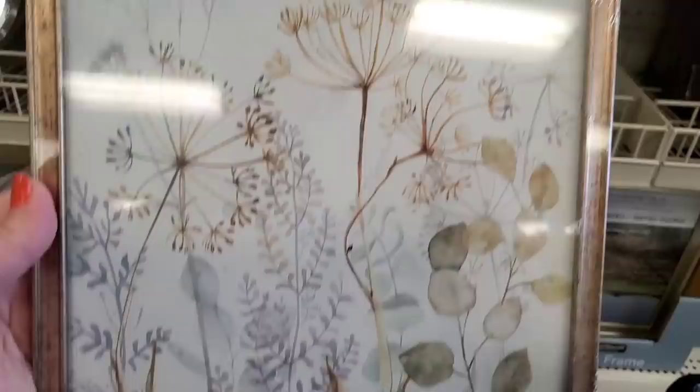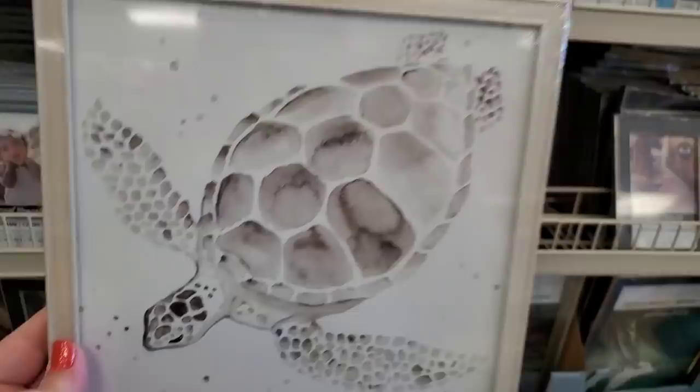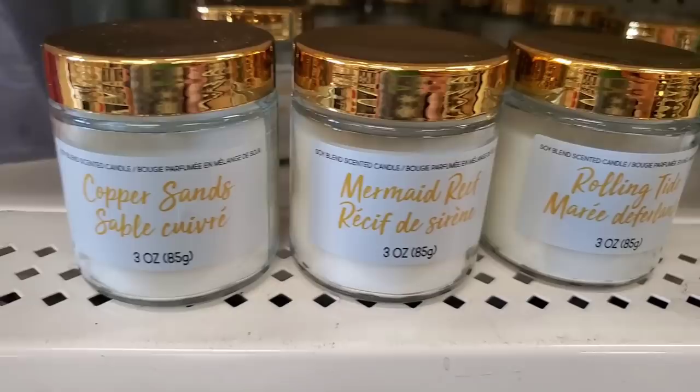When asked which one I choose, I choose 'Take Time to Do What Makes Your Soul Happy' — that's me right there. They also have a really pretty one with eucalyptus leaves on the side. Awesome sea turtle too.